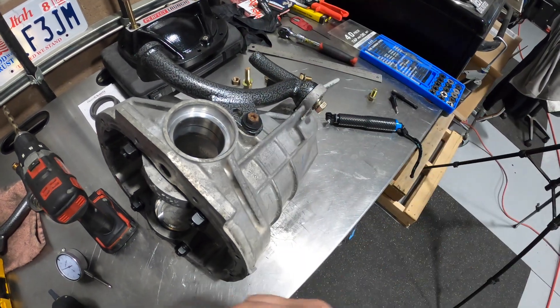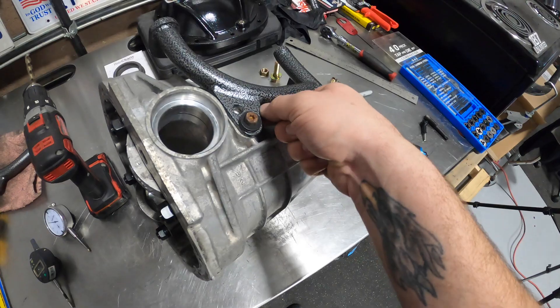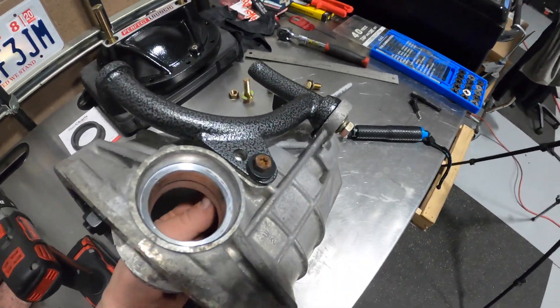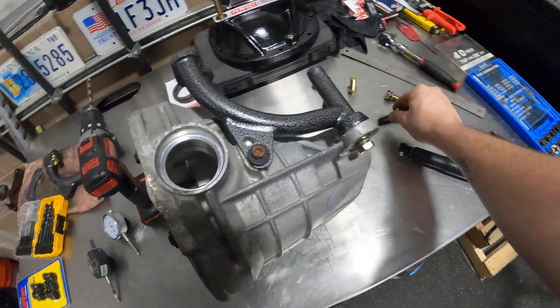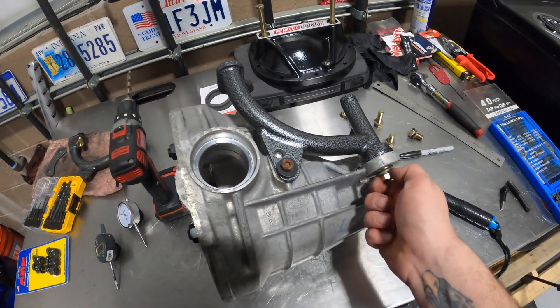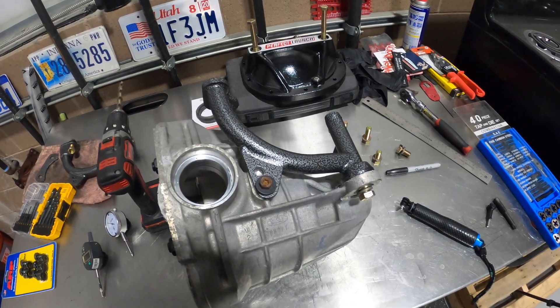I measured everything including the washer thickness, the thickness of this bracket, and the depth of the bolt. We're going to have to drill into the case a little bit, but it's nice and thick — I checked everything so we shouldn't be drilling through the case at all. No issues. We'll do the right side of the case and then flip it over and do the left side after that.